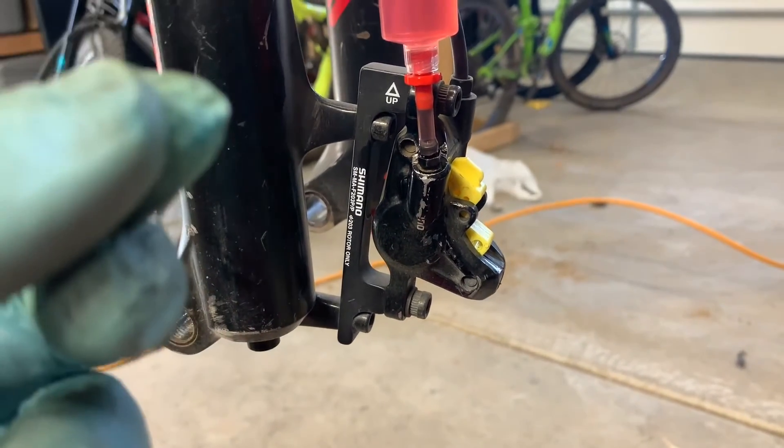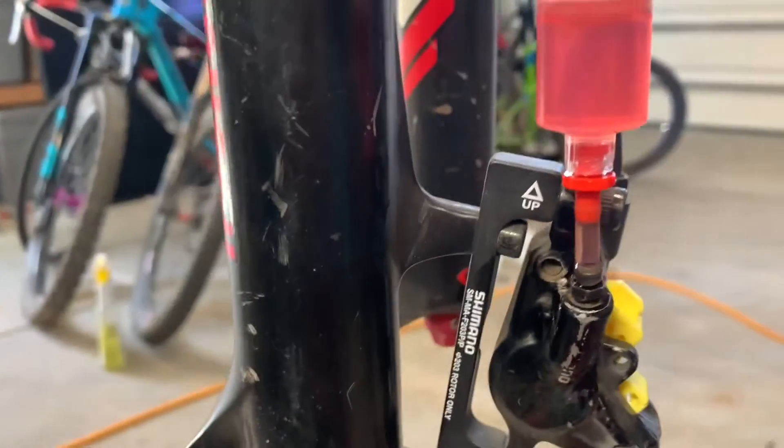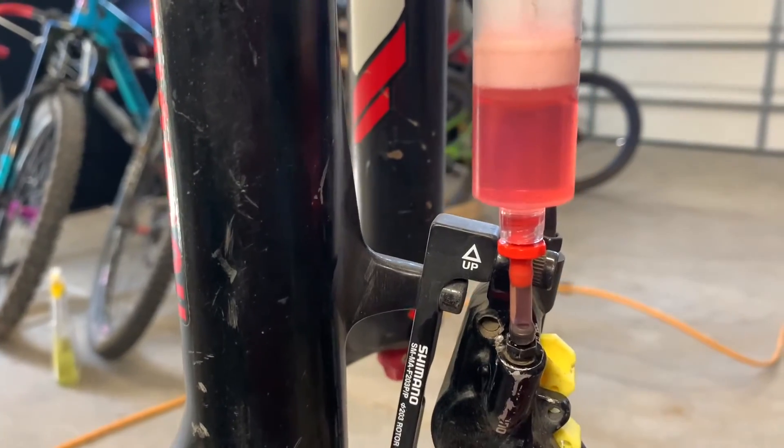Then I actually crack it open after I've got the syringe attached and draw up some fluid, so any air goes into the top of the syringe. See that little bubble? There's a little bubble — see it? It goes up, and then up at the top you've got your funnel.